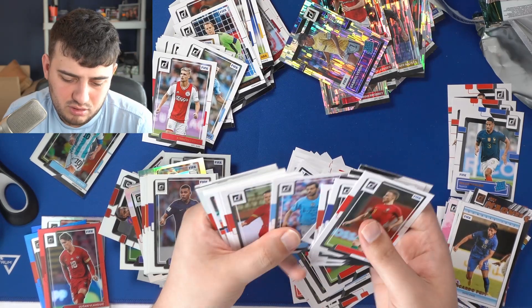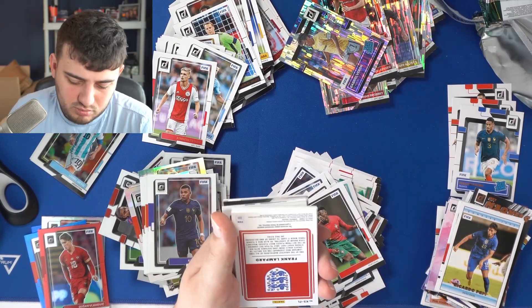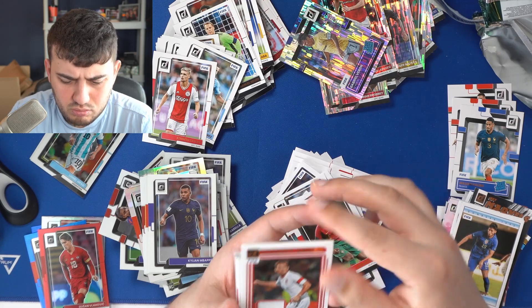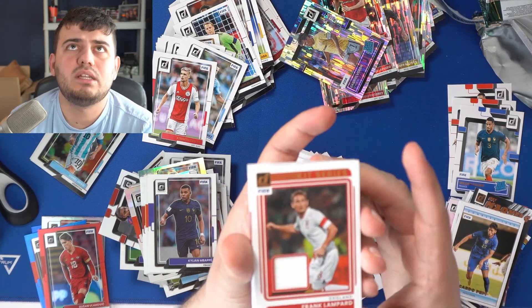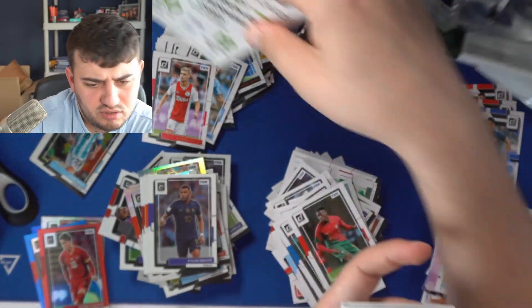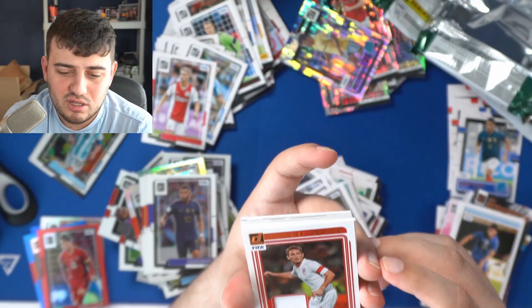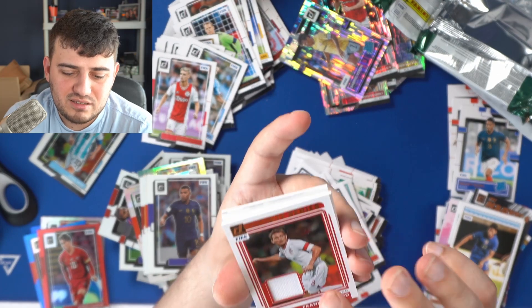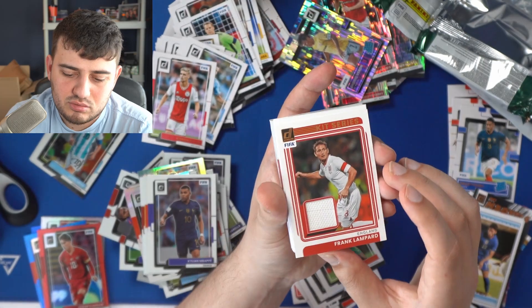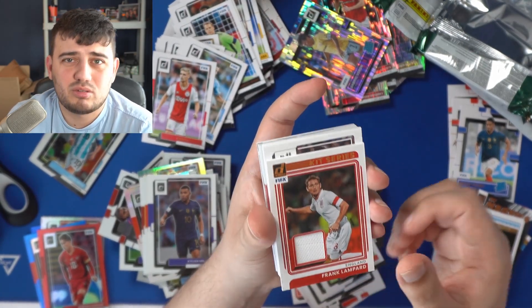Chaos — oh, whoa! Another memorabilia card! This is Frank Lampard Kit Series! It says one autograph and one memorabilia card per box on average — we've just beaten the averages! A Frank Lampard Kit Series in his England kit, a licensed England kit, which is cool. Frank Lampard — now paired with Luke Shaw, that could make someone really happy in London. When I saw 'Chaos' I was like, is that a Kaboom? But there's no Frank Lampard Kaboom on this checklist.